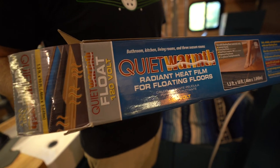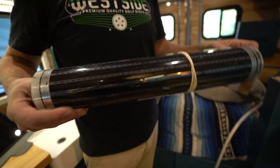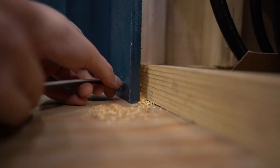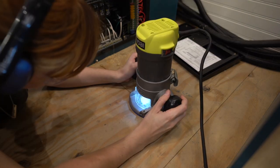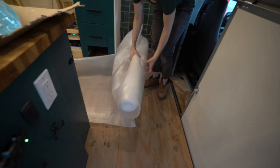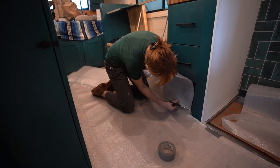Going on parallel to the bathroom project was the installation of the floor. Of course we wanted heated floors once again, so we went with Quiet Warmth — the radiant film that you put right under the floor. Pretty easy to install, but first we have to prep the floor and clean it up. Part of the installation with the Quiet Warmth is drilling a hole for the wires to get into the booth end to eventually feed back to the thermostat, as well as routing out a spot for the temperature sensor, which feeds back to the thermostat control on the side of the bed. We then rolled out the foam underlayment, cut it to fit the floor, and placed the Quiet Warmth film on top of that, cutting it back to size.